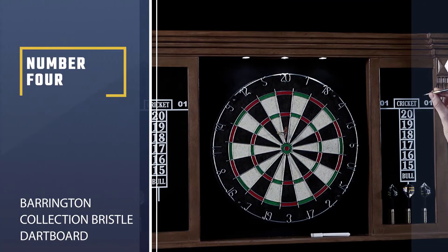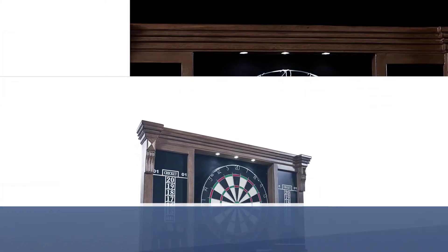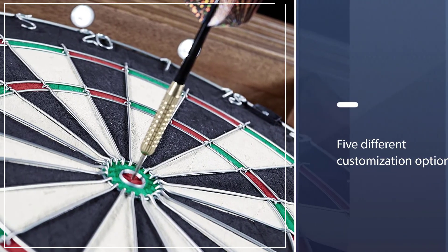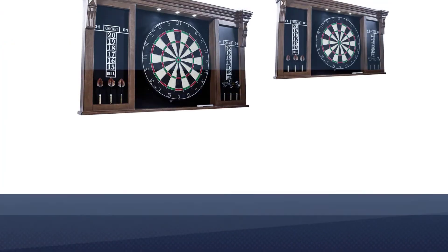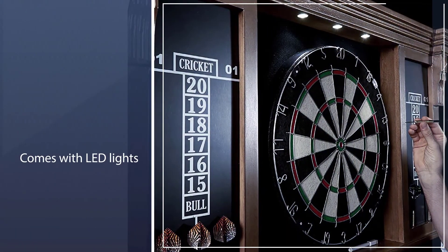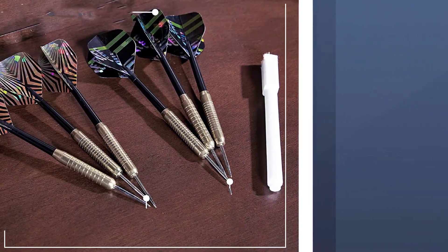Number four: Barrington Collection Bristle Dartboard. The cabinet has a sleek design with five different customization options, all made out of fine basswood veneer. A recommended model also comes with LED lights above the game to highlight the craftsmanship and improve gameplay. It has been approved for tournament play, is exactly 17.75 inches in size, has a staple-free bullseye, and a durable yet thin number ring.